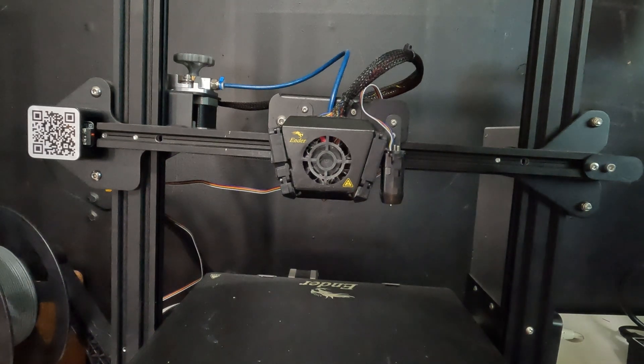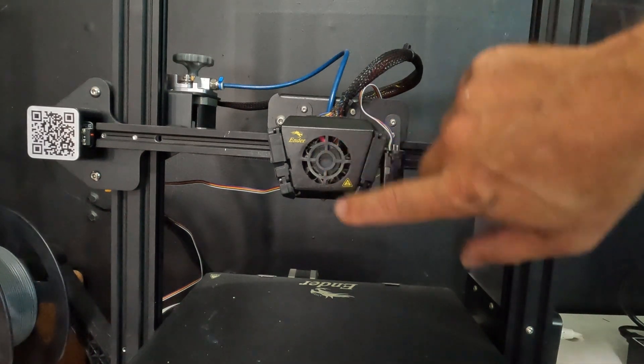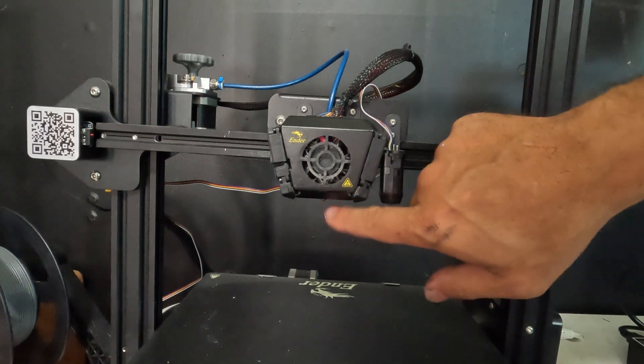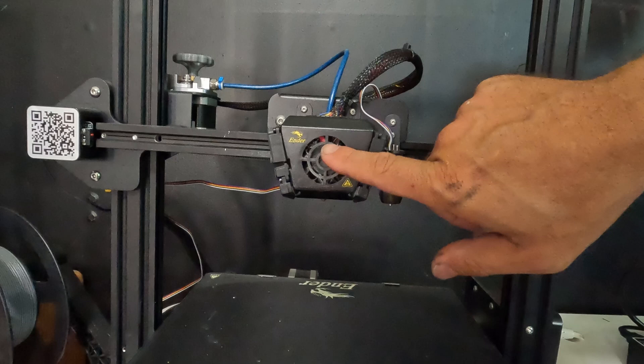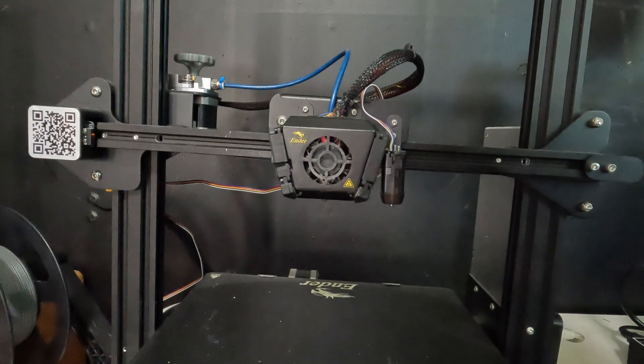We're here with an Ender 3 Max with what I believe to be a double clog — a clog in the hot end at the bowden tube and a clog in the nozzle. What I believe causes this is the nozzle clogs first, then jams up the bowden tube. First I'm going to show you a way to clear a difficult nozzle clog, then how to inspect and clear a bowden tube and nozzle clog.